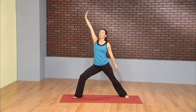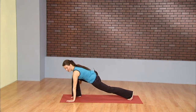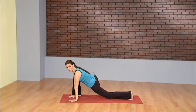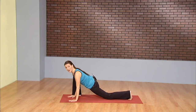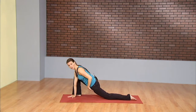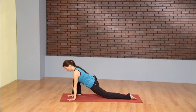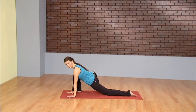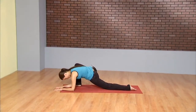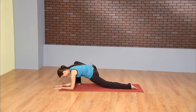As you exhale, cartwheel the hands down to either side of your left foot, then place the right hand down. Scoop the left foot back a bit so you can place your left hand under the left shoulder. Drop the right knee. And then simply fall forward and down through the hips. Runner's stretch. You want to feel a hip flexor stretch and a lengthening through the quadriceps. Feel free to drop to the forearms and just let your head hang heavy.